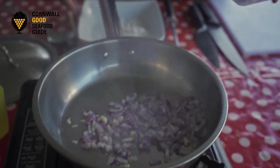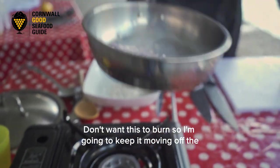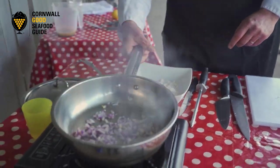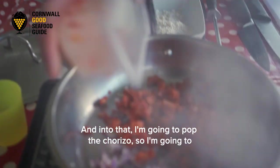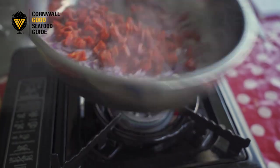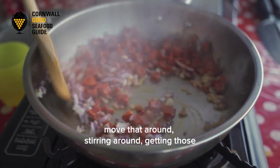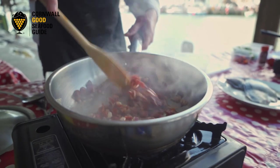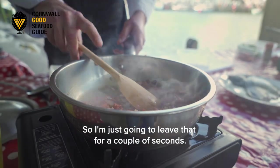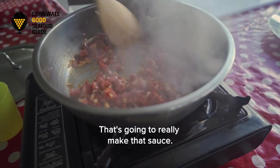Move it around a little bit — don't want this to burn, so I'm going to keep it moving. Nice and hot, then I'm going to pop the chorizo in — about 100 grams — stirring it around, getting those oils from the chorizo out. I'm just going to leave that for a couple of seconds to see all the oil coming out of the chorizo, and that's going to really make that sauce.